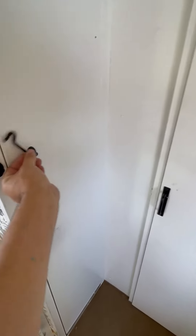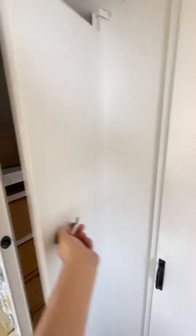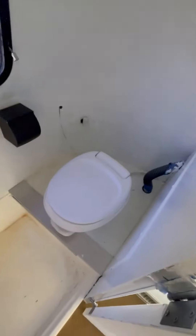As we continue, here's the other closet — it's got a bunch of drawers in there for storage. The closets haven't been redone yet. And then here's the bathroom, so you have your toilet there.